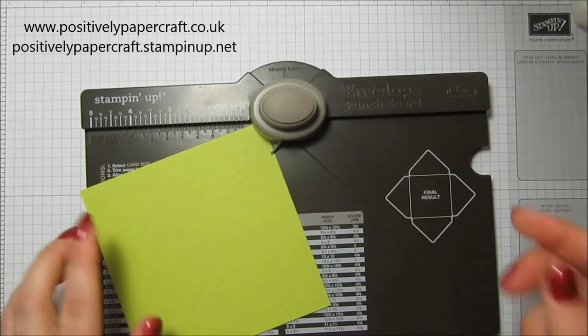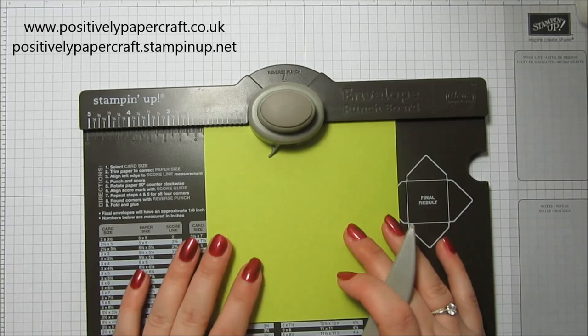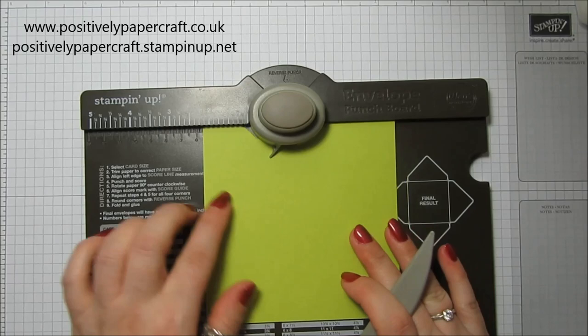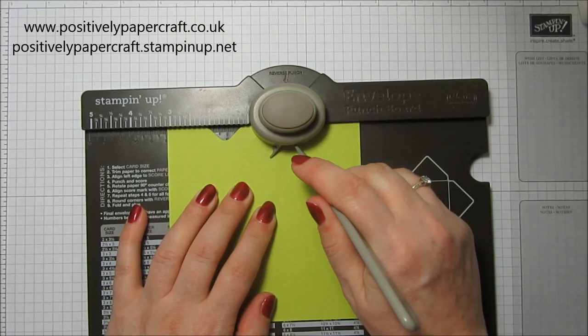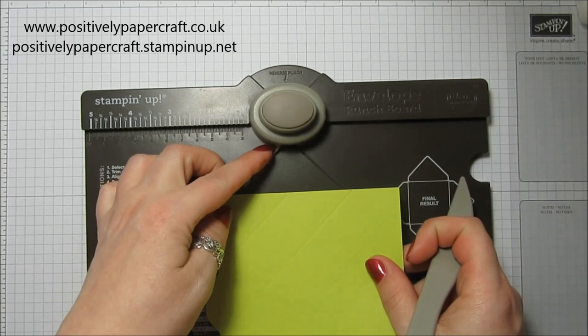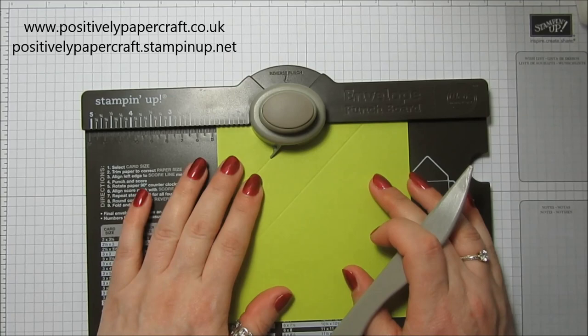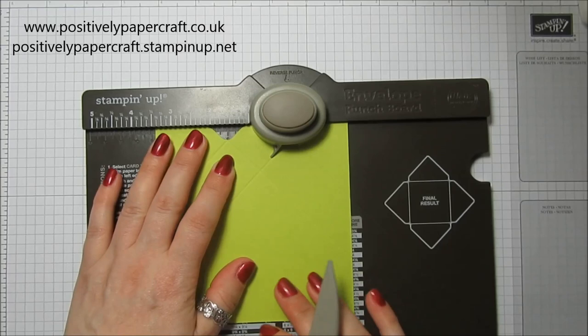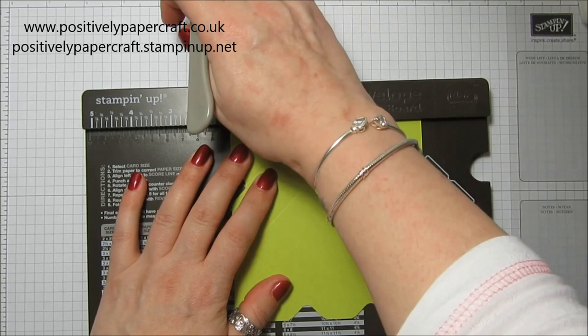It's really easy - just pop it in because it's five by five, and you're going to line it up at one and a half inches, then punch and score. Then go to three and one eighth of an inch, punch and score, so you'll have that. Then turn it round and line this little notch up with your lines, punch and score, move over to the next line, punch and score. Just keep turning it round and doing the same until you've done all four sides.